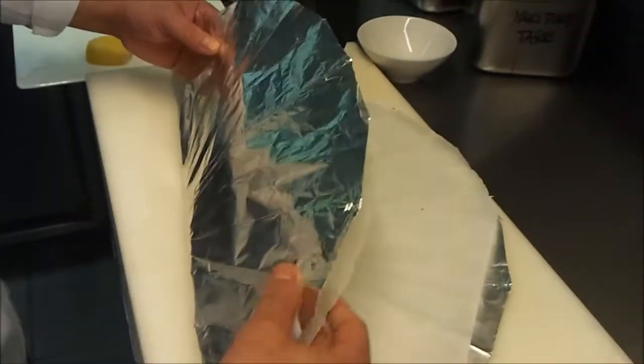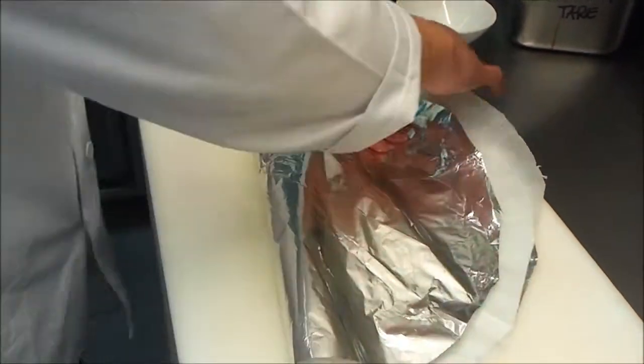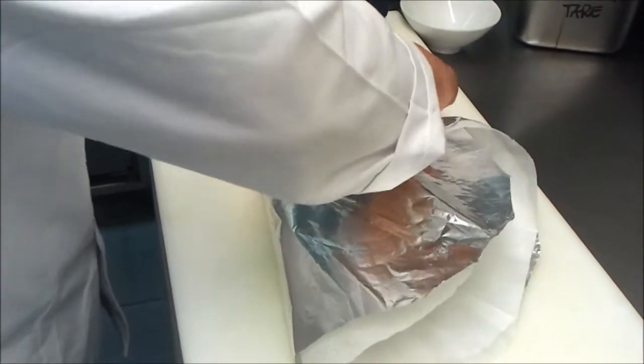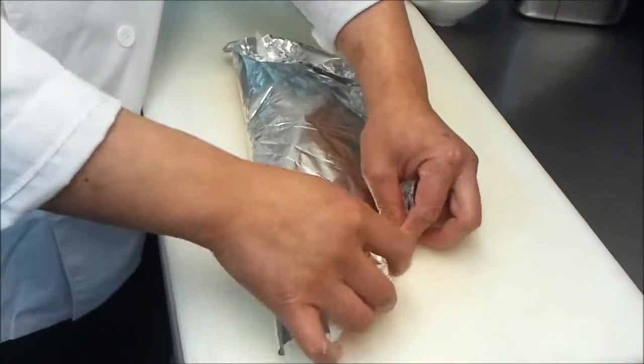...is pull like this, yeah, all the way down, and you just easily pull here, here, like this, yeah, like this.